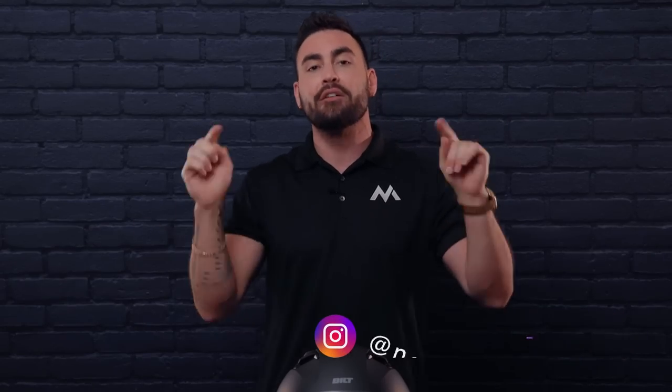Thank you so much for sticking around. This has been Naughty Moto with the review of the Built Vertex. If you liked the content please like, if you loved it please subscribe, and drop any questions in the comment section below. We'll see you next time.